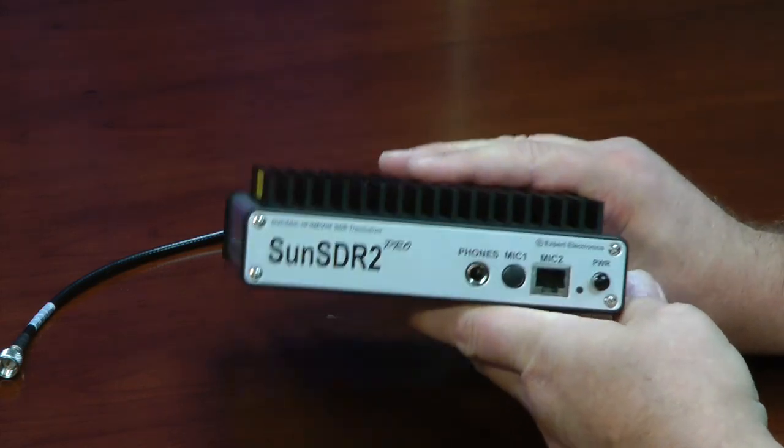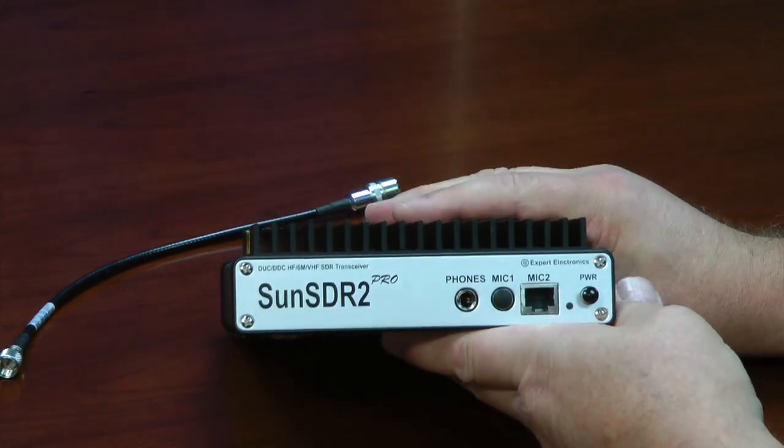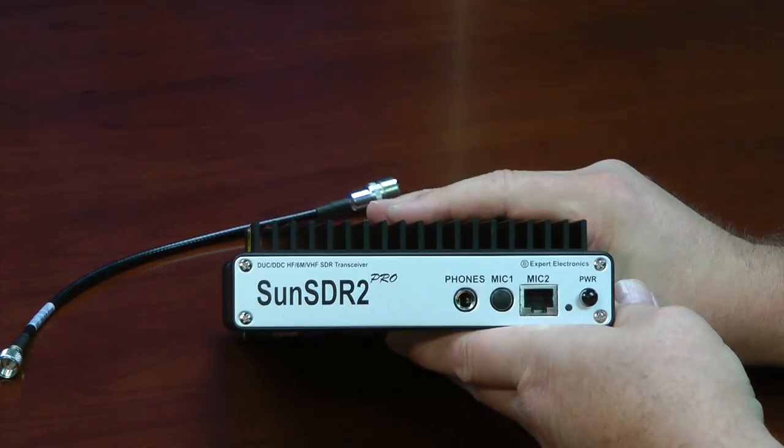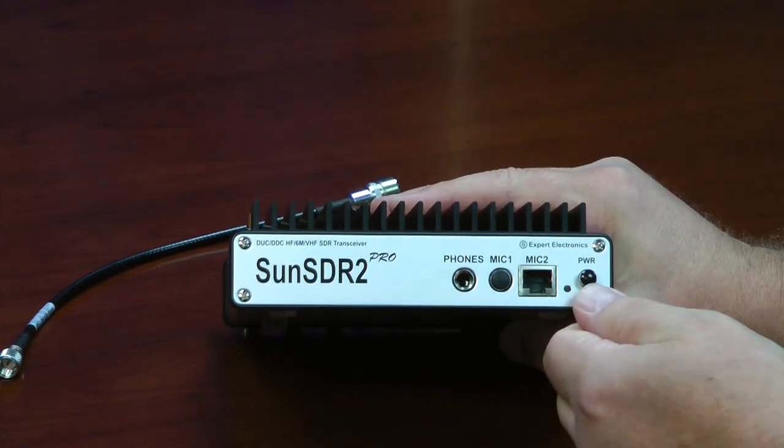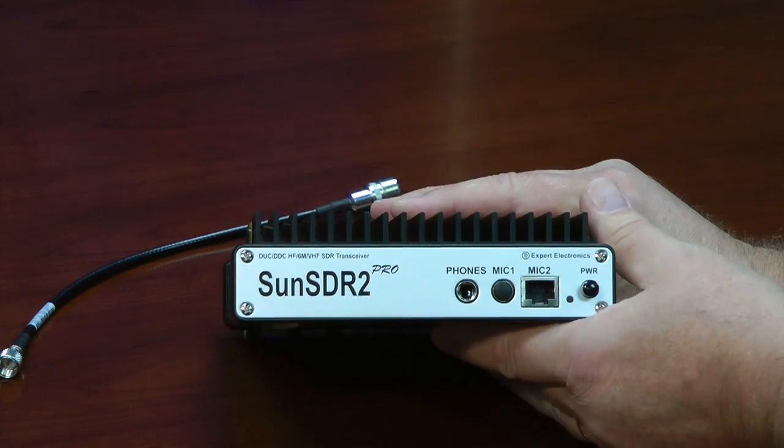It's not tremendously big, nor is it very heavy. Here's the heatsink on top, here's your jacks for headphones, two microphone jacks, the power on-off switch. And let's turn it around.